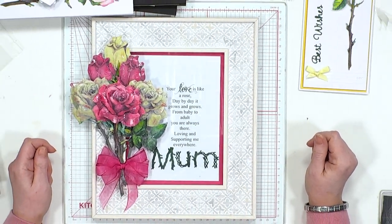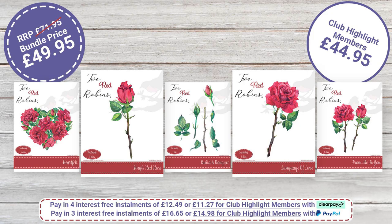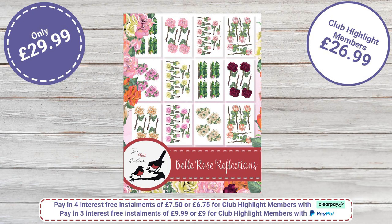Now you've seen those extra colorways, you can see why you need them. The full collection is normally £71.95, today it's £49.95 saving £22. Club highlight members get it down to £44.96. The additional USB is £29.99, and club highlight members get it for £26.99. Remember all purchases are also adding points for highlight members - an added bonus. There's so much you can do with it.